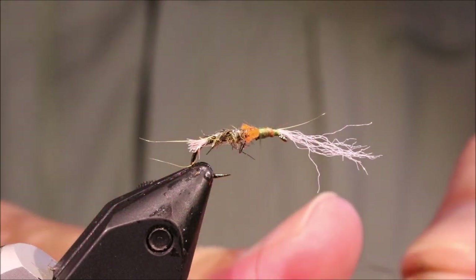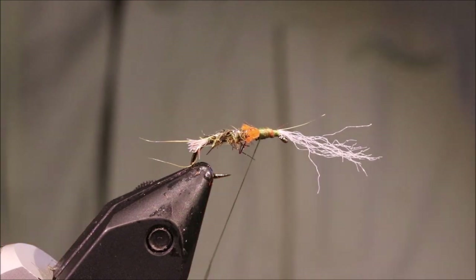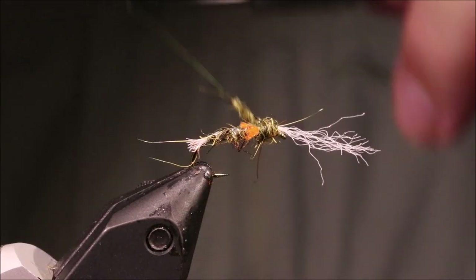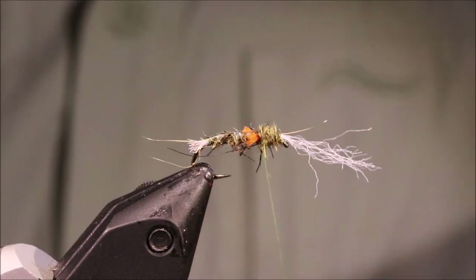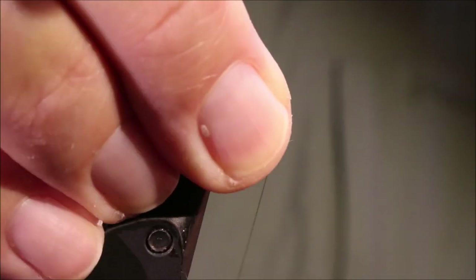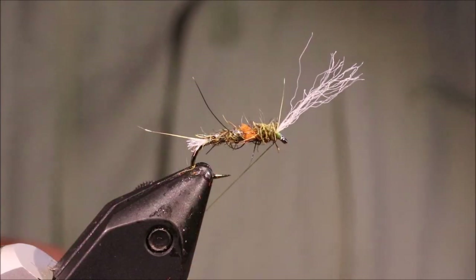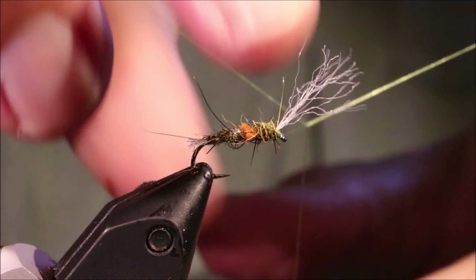And then just a bit more of the same dubbing. I'm going to dub it at the front, then run my thread through just to tighten it up a wee bit. Bring the thread to the front and lift those breathers slightly.